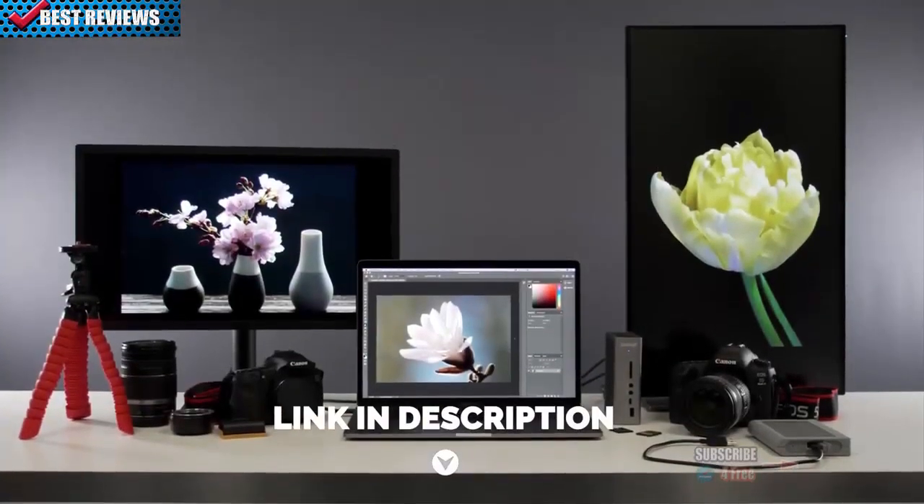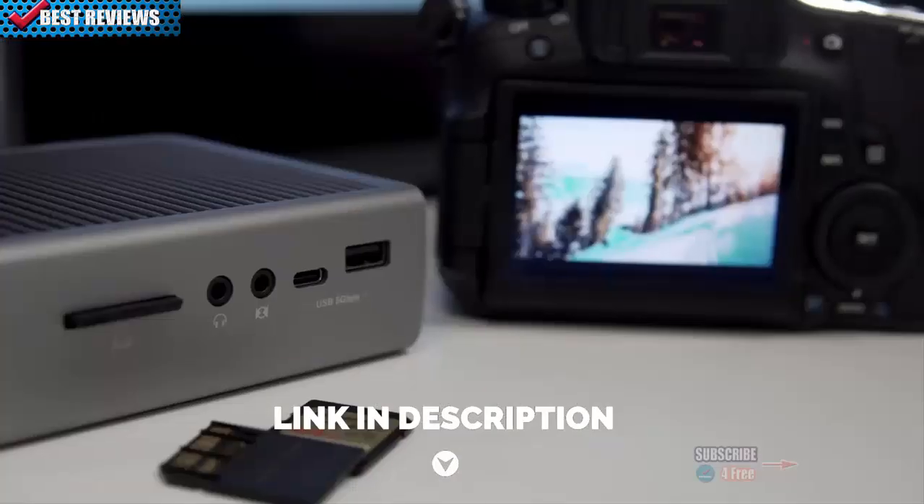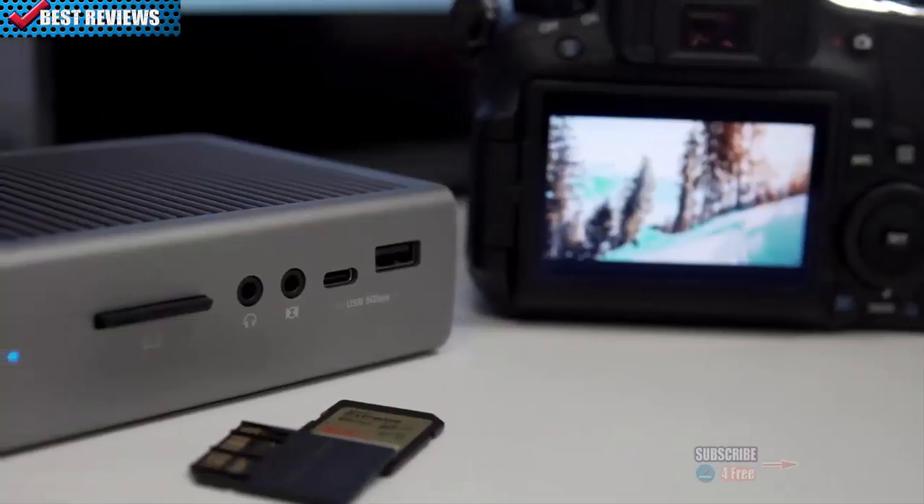Creatives and professionals will be able to instantly transfer files with the UHS-II SD card reader or any of the 7 USB ports.